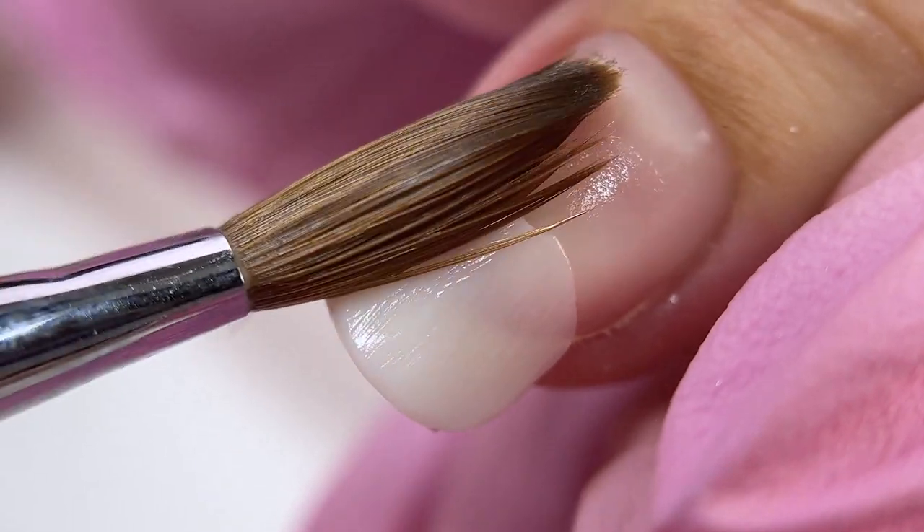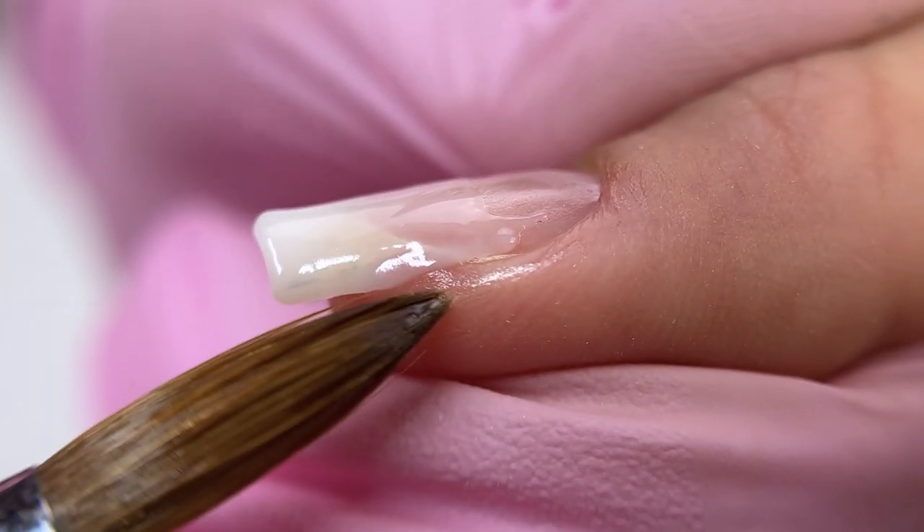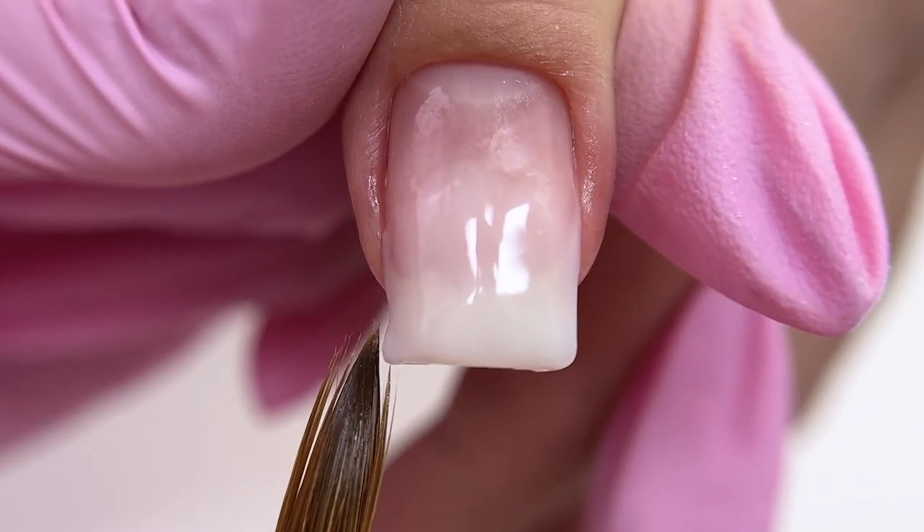There is no doubt that for building up lower parallels, Acrygel is the best material. It doesn't flow like gel, so there is no underlay needed.